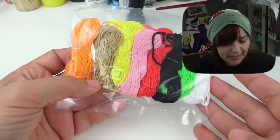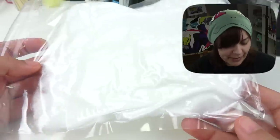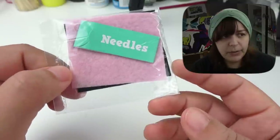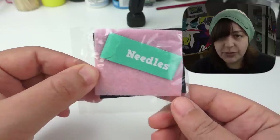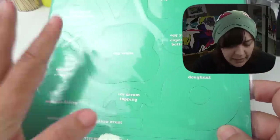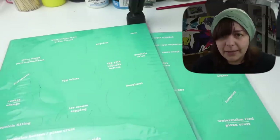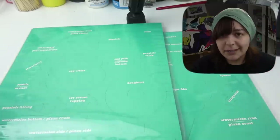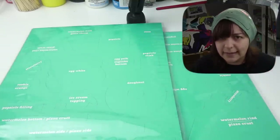We also get some string, or as they call it, floss — this is cotton. Some stuffing that they have air-packed. Pre-cut cheeks and eyes, which is pretty cute. We get needles and the cutouts. Now I don't know why I got two of them — the box says we get three pages, and I got them twice, which kind of worries me whether or not another box didn't get its pattern.